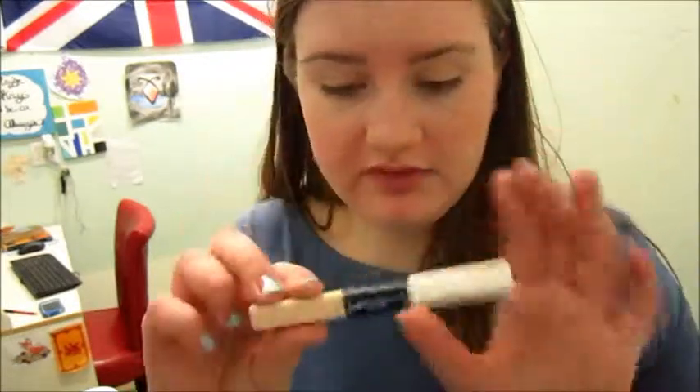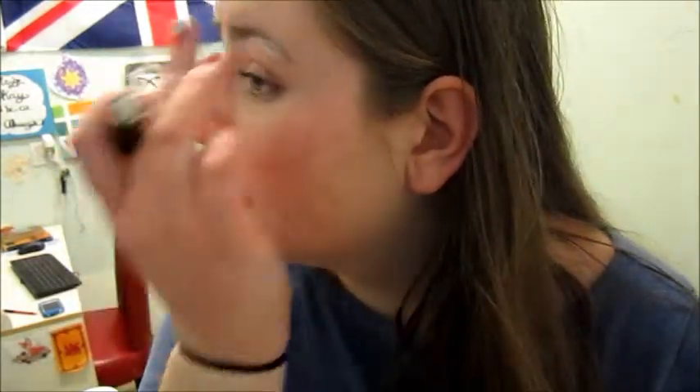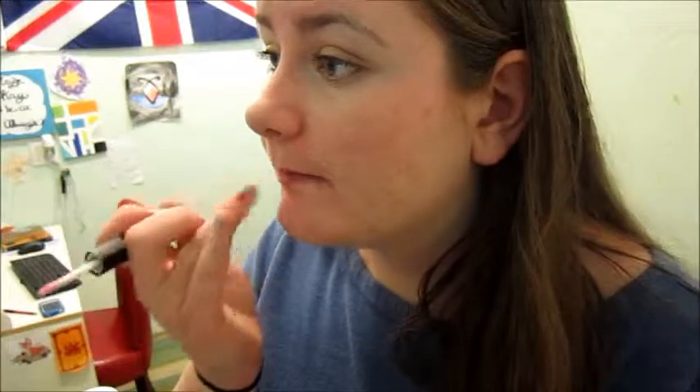So next I take the highlighter stick from the concealer I used earlier. I place this under my eyebrow arch, right here. This makes your eyebrows pop and it makes your eyes look different — I don't know what it does really, but it looks good. You have to blend that well because most of you probably aren't pure white. And I highlight my cupid's bow too sometimes, because I like my cupid's bow.